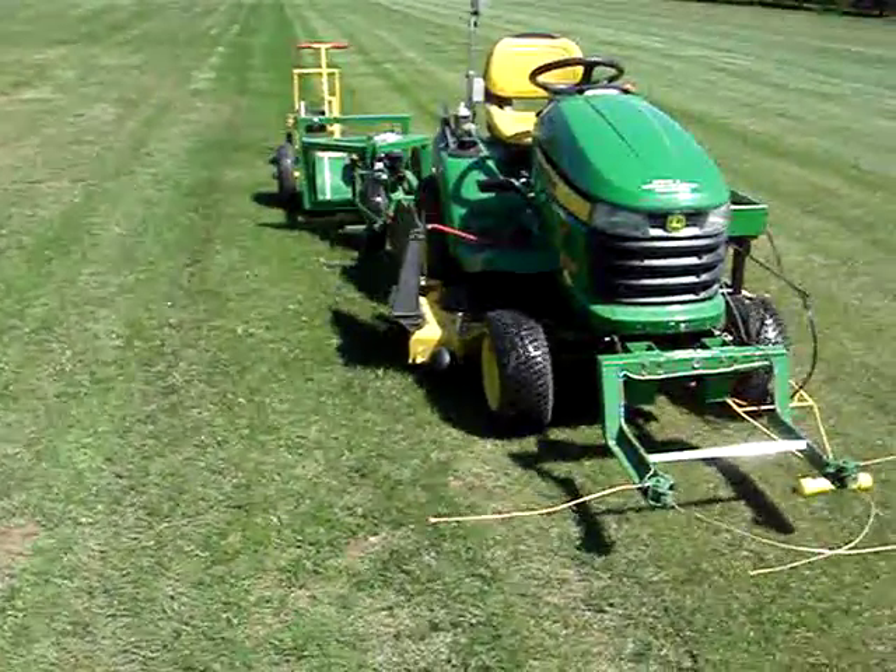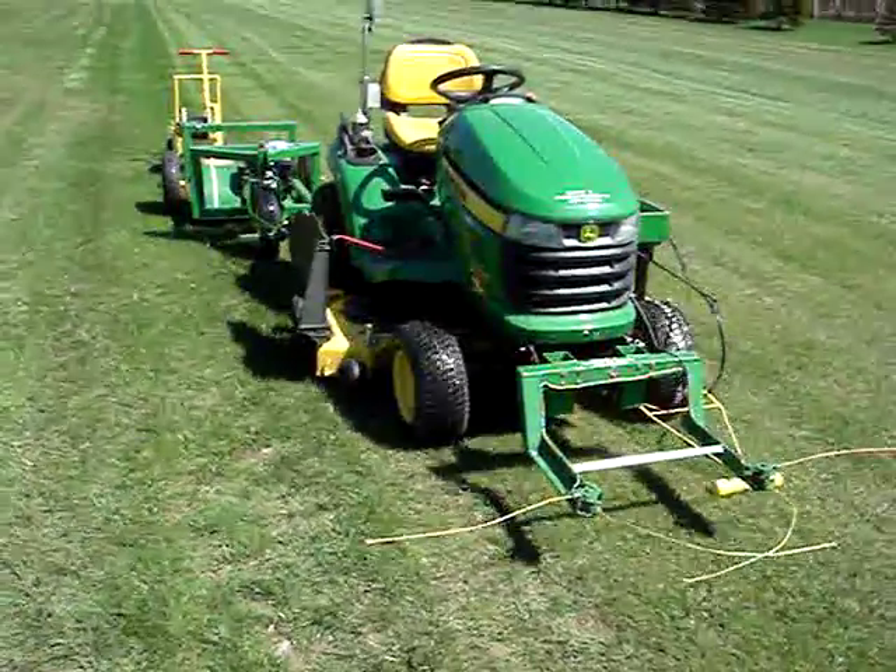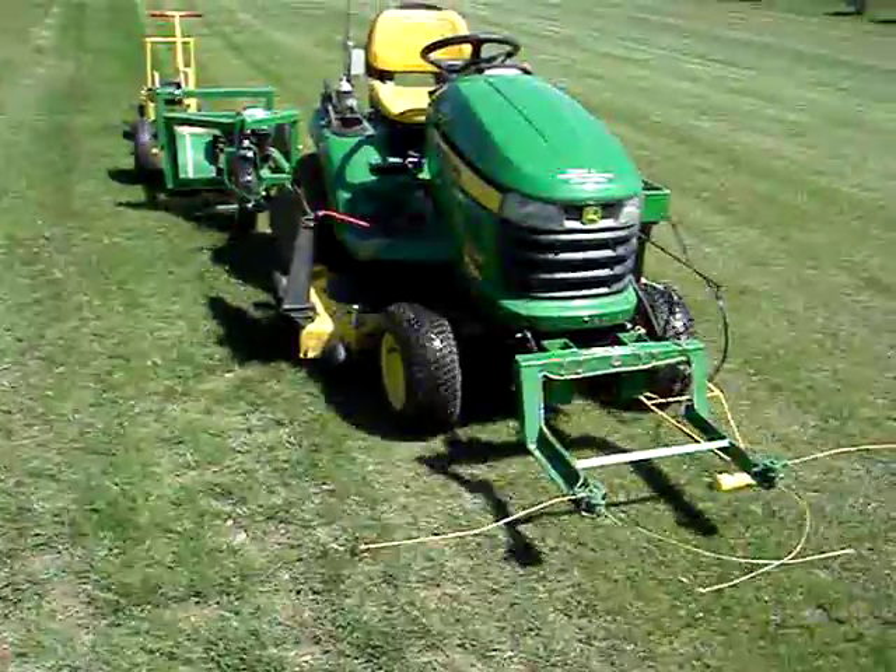I hit a few rocks, but not too many. It just goes right over them. That's it.